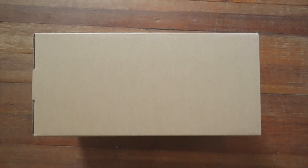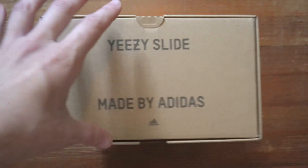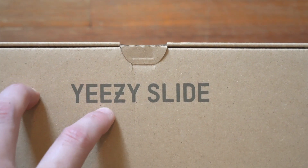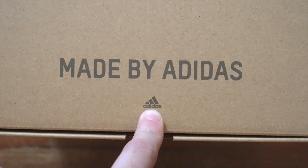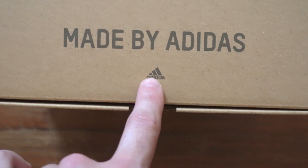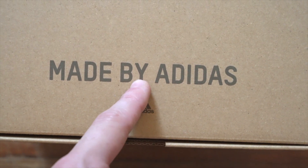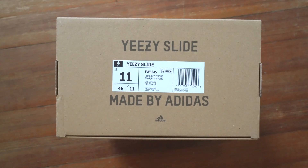Both of the long sides are blank. The bottom just has a black printed Adidas logo centered at the bottom. The short side that you pull out from has 'YEEZY SLIDE' printed at the top — take a look at that cross in the Yeezy, very clean print, all caps. Then at the bottom, all caps: 'MADE BY ADIDAS' with the Adidas logo, very small, centered at the bottom. The top point of the logo lands just a little bit less than halfway between the end of the Y and the beginning of the A.